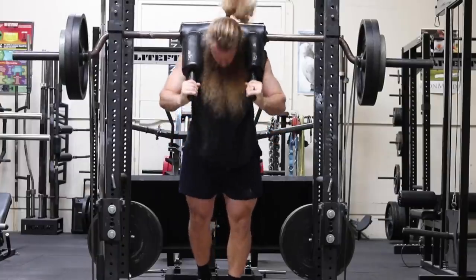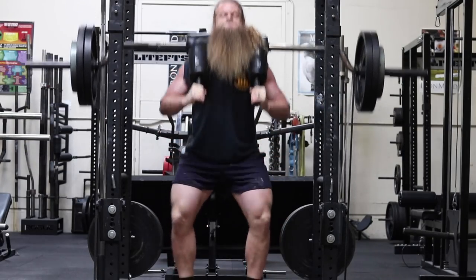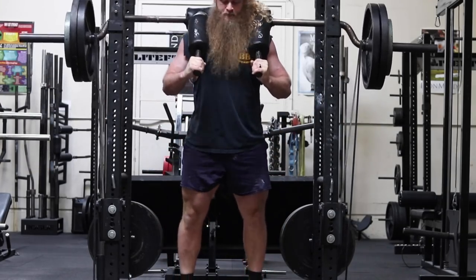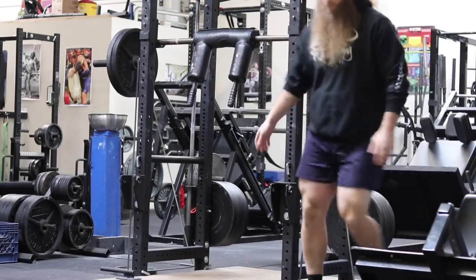I didn't want to worry about getting the bar in the low bar position, hips and knees, using hip drive, making sure depth was perfect. I just put the bar on my back, sat down and stood up. I didn't worry about a belt or knee sleeves because the weight wasn't very heavy and I was just in such a rush that I didn't want to mess around with that stuff.